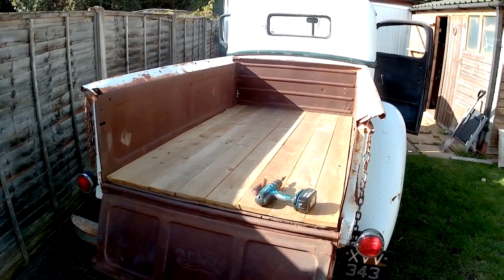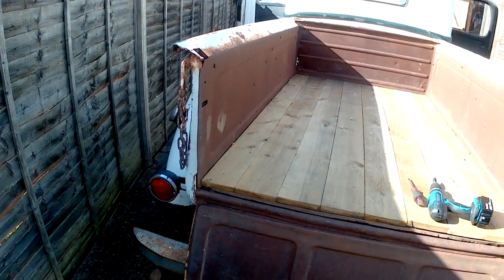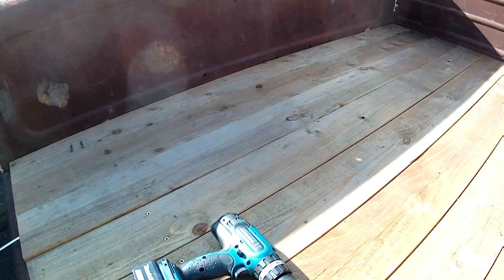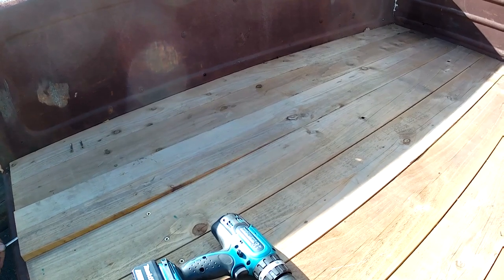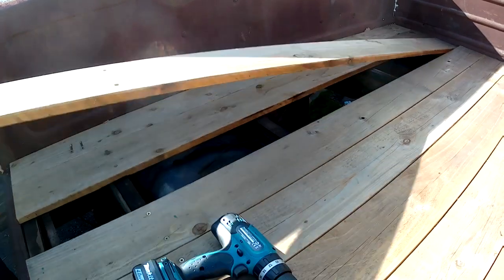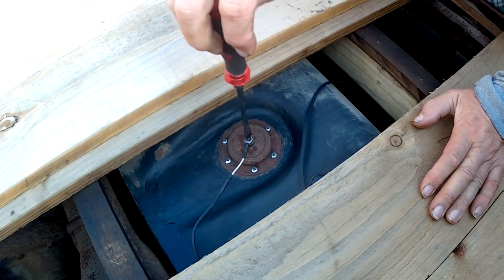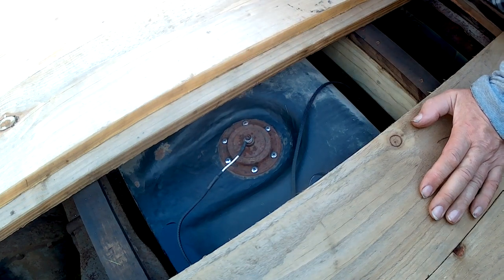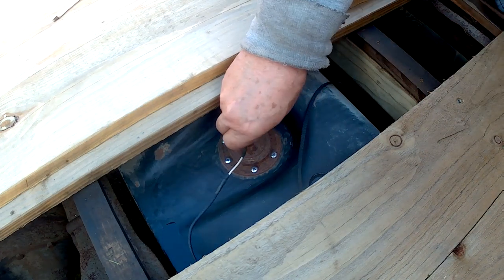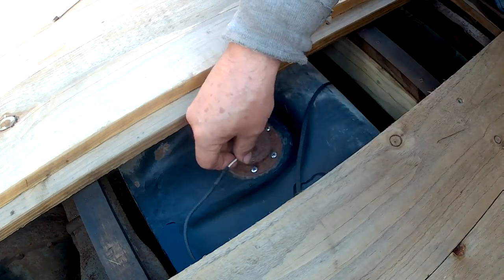One of the good things about putting individual planks in the back of the bed is that I can take individual planks out. You can tell it's been wet because the boards are really tight — they've swollen up. Okay, there we go. I'll just go and disconnect the battery. You know, you have to remember it's a tank full of fuel at the end of the day — you don't want any stray sparks.